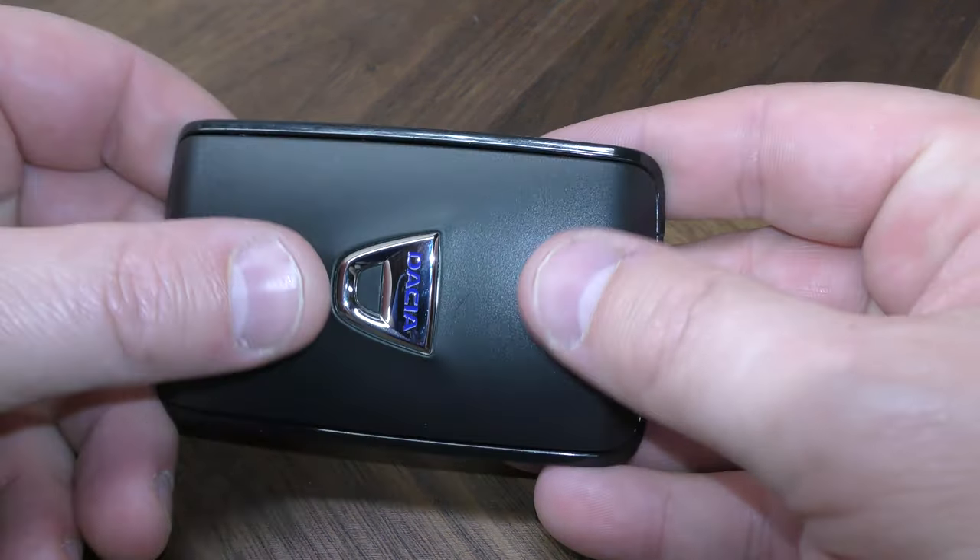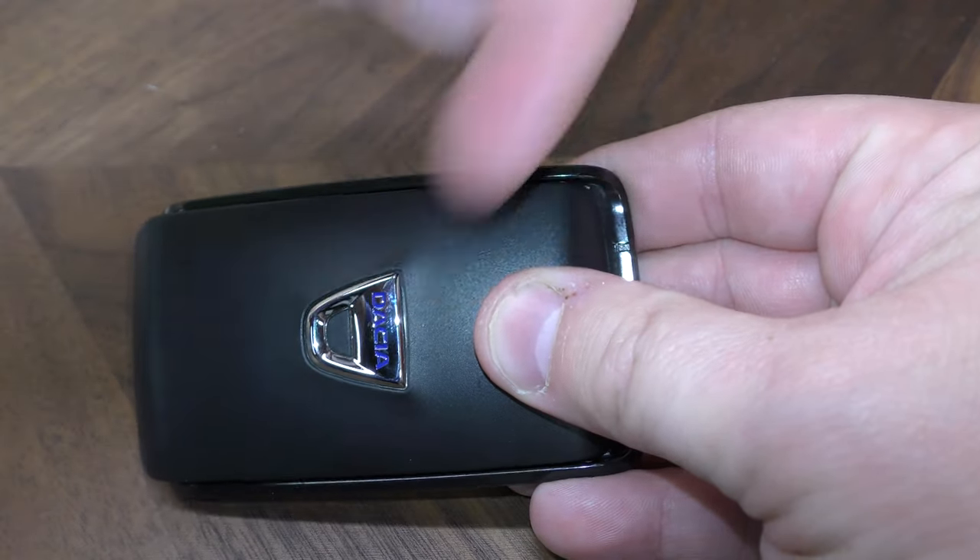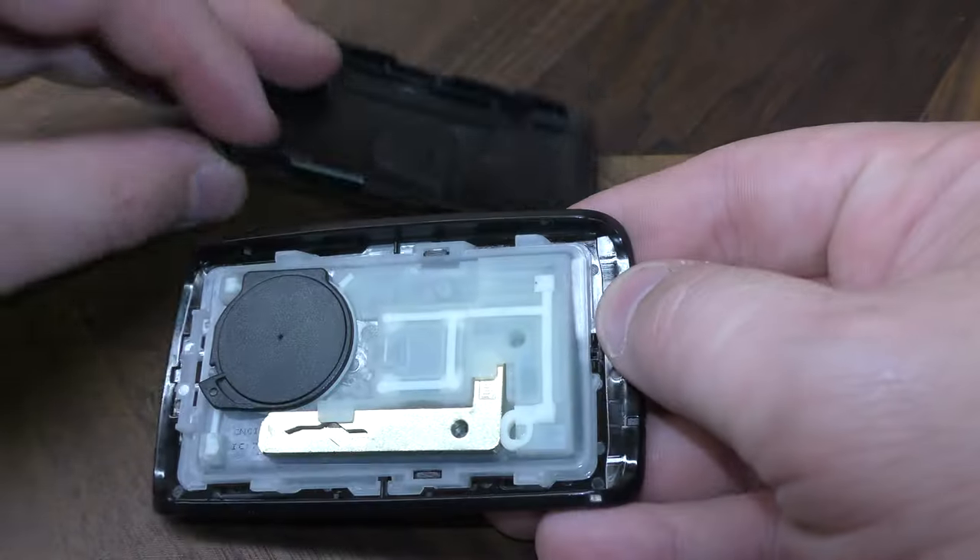So what you want to do is take your thumbs and just push this way. That peels off.